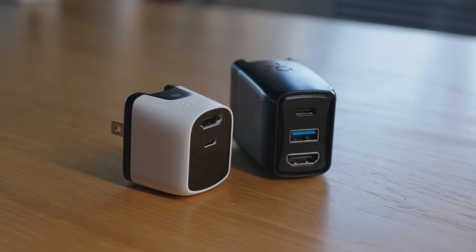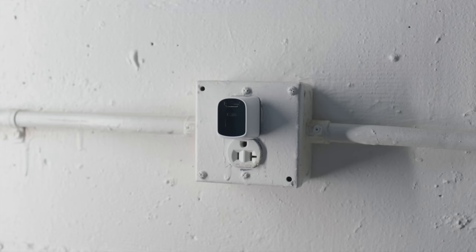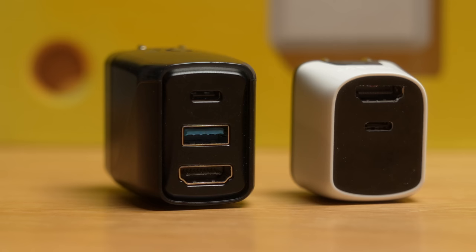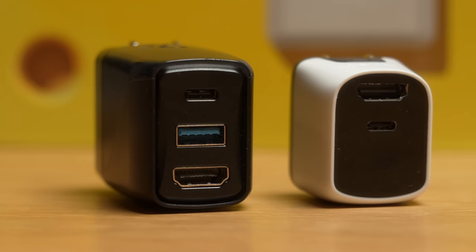Let's talk about the body of this thing and the port situation. This is half the size of the Covert Dock, which is already a lot smaller than a traditional dock design. Part of this trimmed-down design is that this is, in and of itself, the wall outlet — you're plugging it directly into the wall, not running any cable into a power supply. One big difference from the regular Covert Dock is that it is down a single port. The full-size Covert Dock offered an HDMI port, a USB-C port, and an additional USB-A port, whereas the Mini only has HDMI and USB-C.